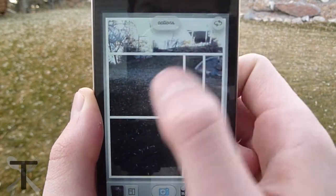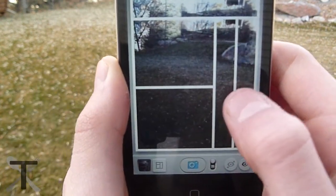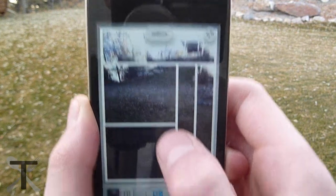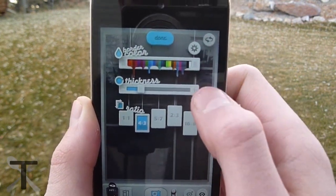Grid Lens allows you to take separate pictures at one time and mold them all together into one big picture. You have full control over the customizations like the grid, the color, picture size, and much more.